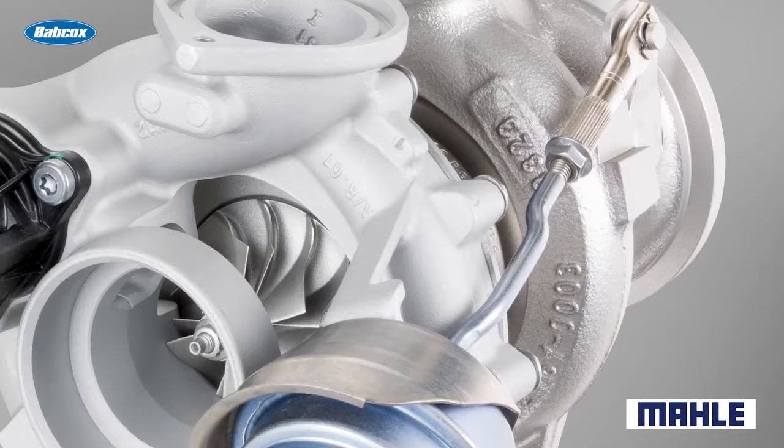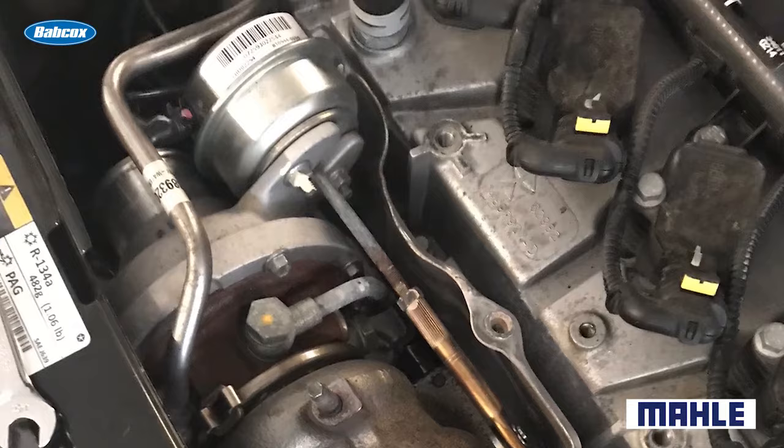If it's not properly adjusted, the turbocharger is not going to be able to spool up as quickly as possible, and essentially it's going to act like a boost leak, and the engine is going to lose power.